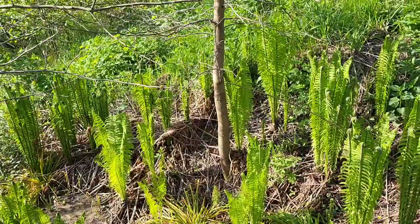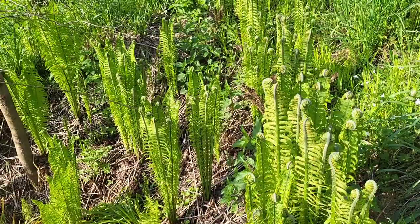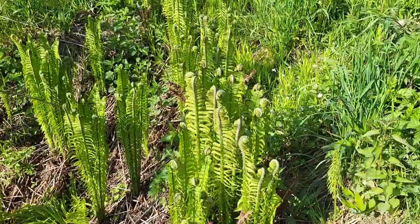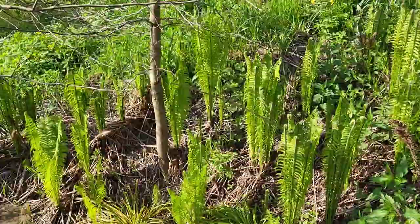Ostrich ferns are quite robust and they usually like growing in damp places. I have at least two ecotypes or varieties — one is quite early, and this one is the latest. I wonder what the origin of it is, because most ostrich ferns in Poland are already developed, so this one is about 10 or even 14 days behind.